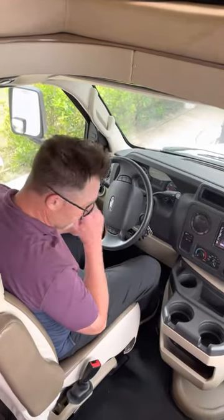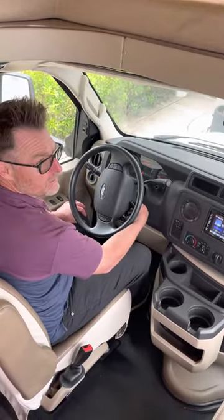We're up here in the cab. Everything's pretty straightforward. Let's go ahead and fire it up.